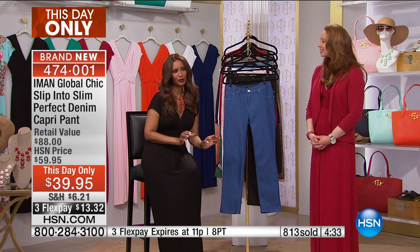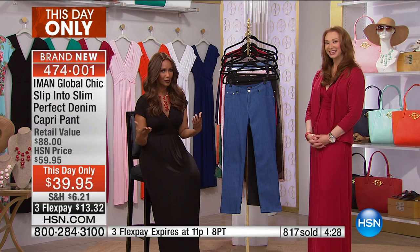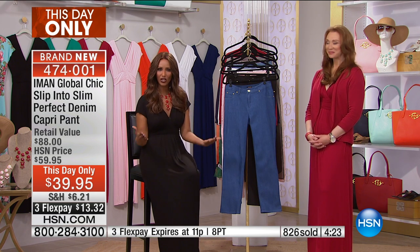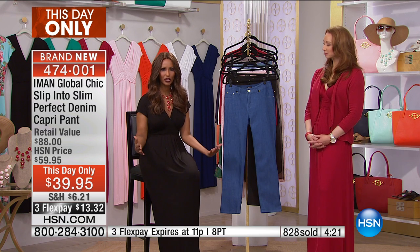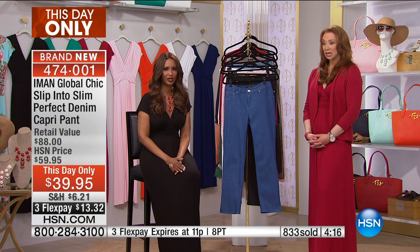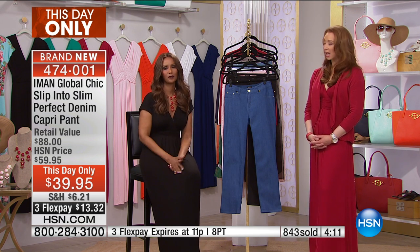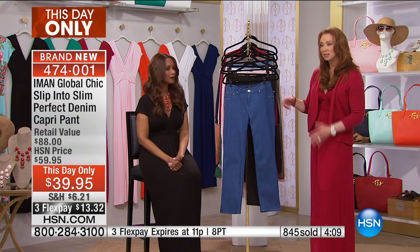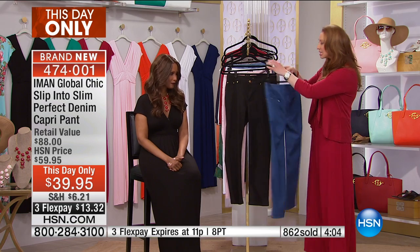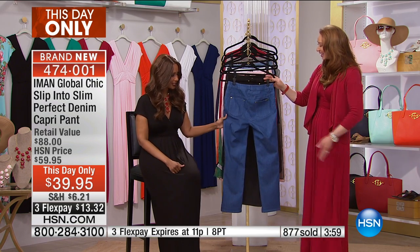Just get a little bit out of your comfort zone — try some new colors, some new silhouettes, things you think you might not wear or might not look good in. Give it a chance. If you don't like it, you can always return it. But trust me in this — I will not lead you astray. Only the best that will look good on everybody is mixed into the collection.